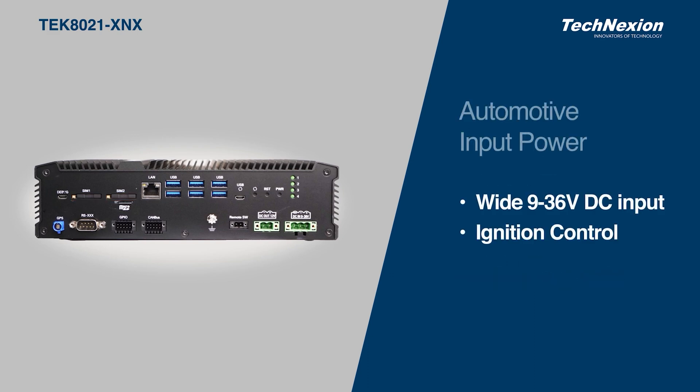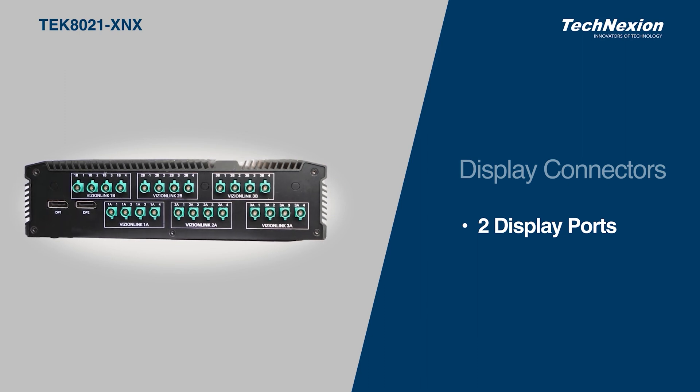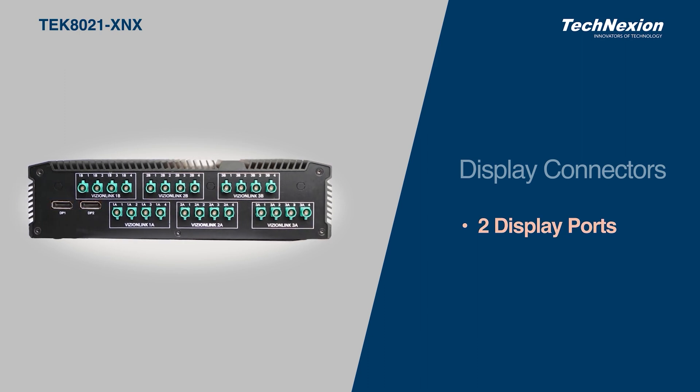The power DC input is from 9 to 36 volts and has built-in ignition power control for automotive applications. Turning this around, you can see two DisplayPort connectors supporting multiple independent high-resolution displays.